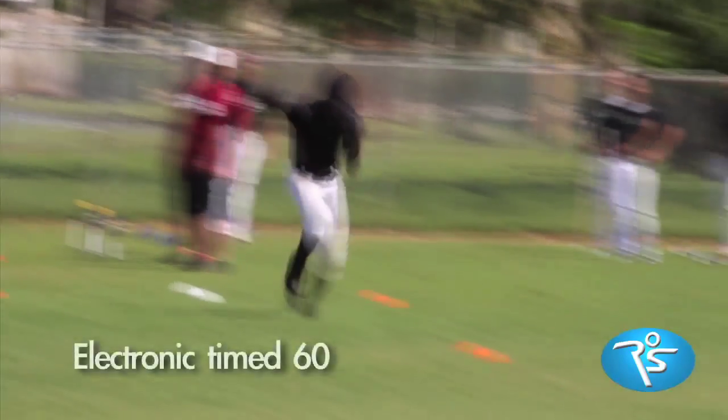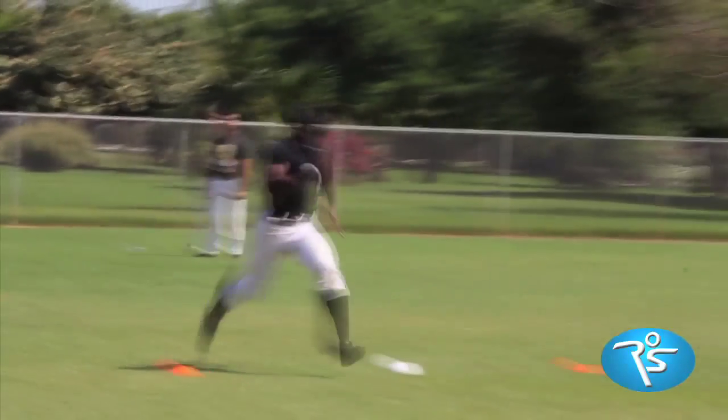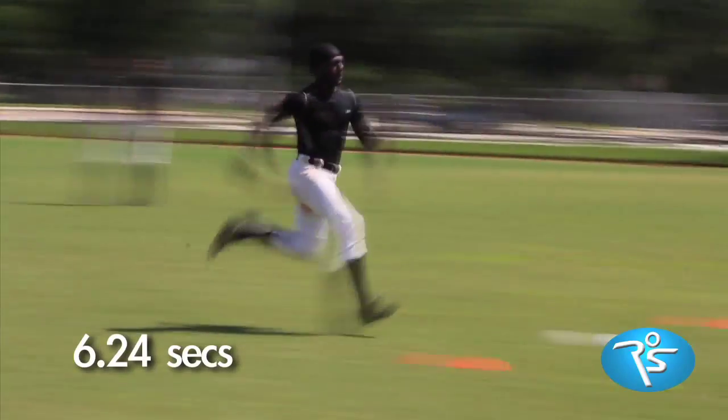Sprinting is a cycling motion of bouncing from the left leg to the right. The job of weight training is to make the action of sprinting more powerful, with as little time on the ground as possible, and as smooth as possible.